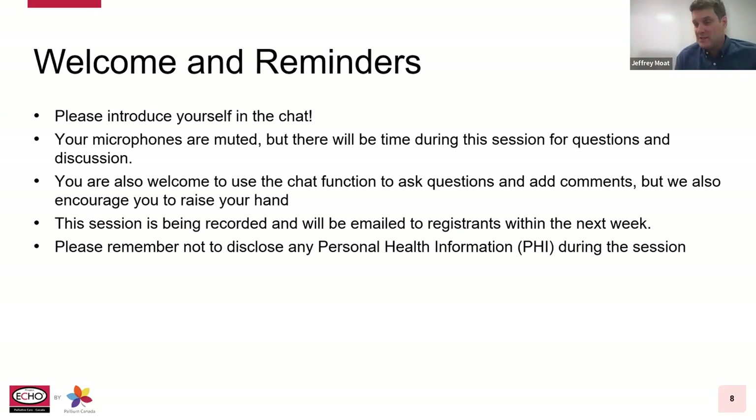Welcome to what I think is going to be a very interesting and informative session. I'm very much looking forward to learning more about pain pumps. Just as a reminder, your microphones have been muted — but we would love to hear your thoughts and questions throughout the webinar. You can express yourself through the Q&A function at the bottom of your screen. Please don't disclose any personal health information during the session. Please complete the survey we're placing in the chat box at the end of the session. This session is being recorded and will be emailed to all of you shortly after the conclusion.